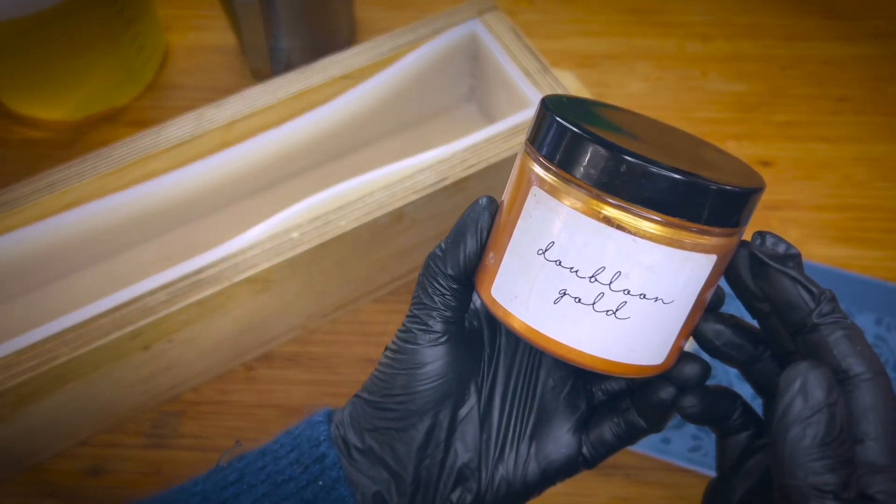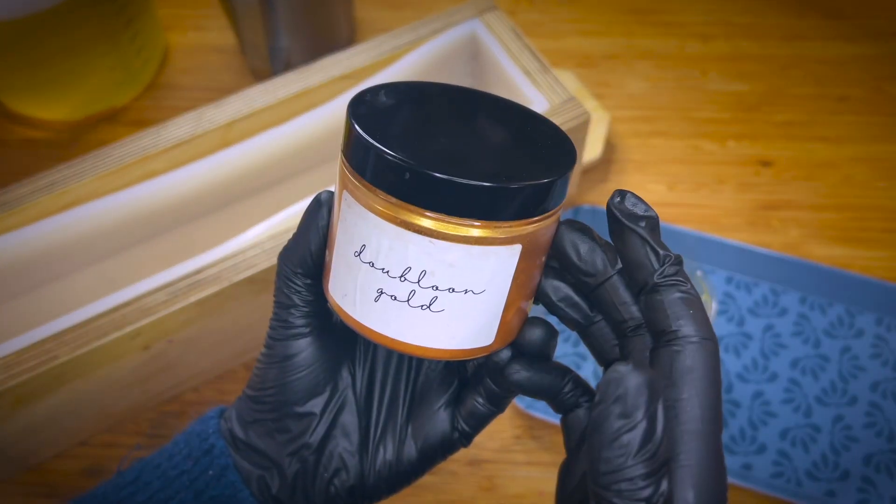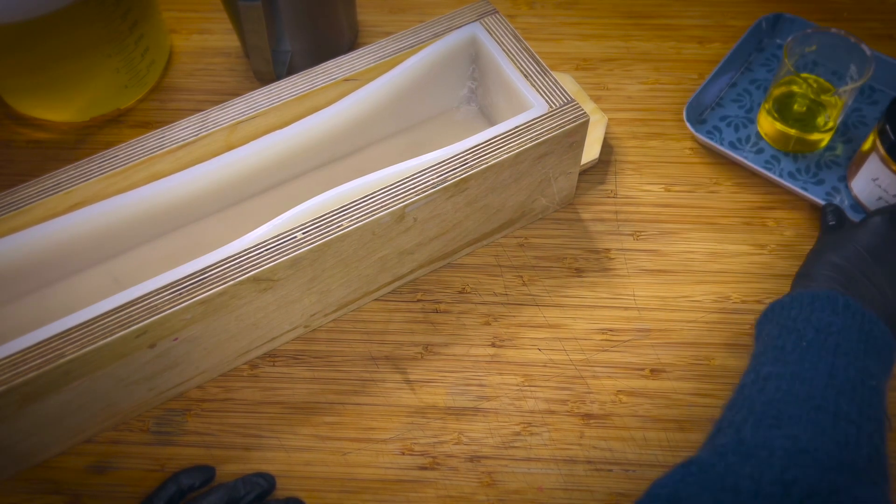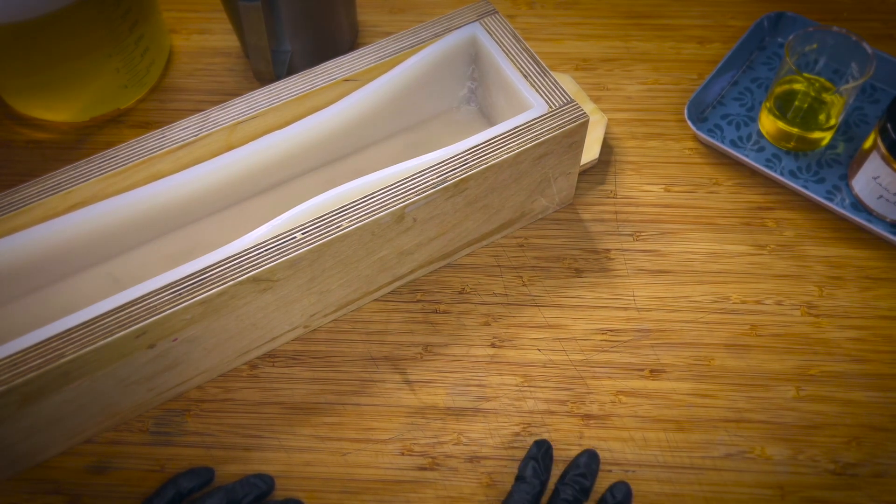I have the Bloom Gold Mica from You Make It Up. I will leave some links for alternatives in your area because I'm here in Europe.